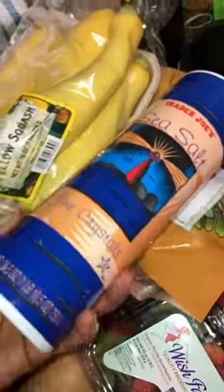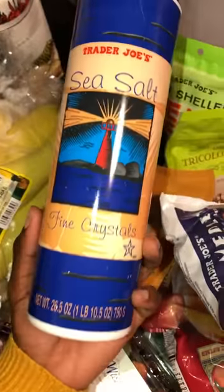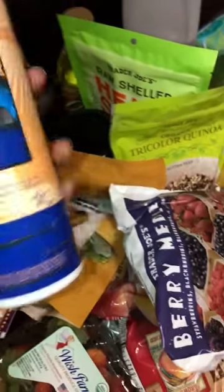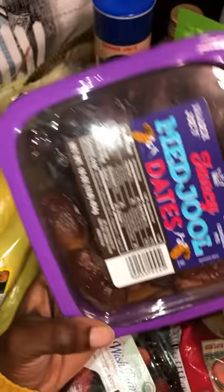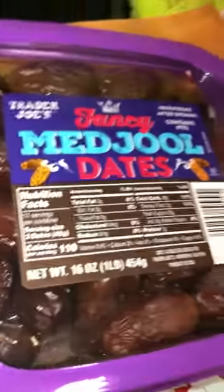We got her some sea salt to season her food — instead of using iodized or non-iodized salt, she has this as a replacement. Sea salt is a really good replacement for regular salt. We also got some Medjool dates, which can be added as a snack, added to smoothies to sweeten them, or to stews and soups — dates are one of my go-tos.